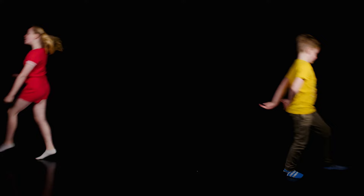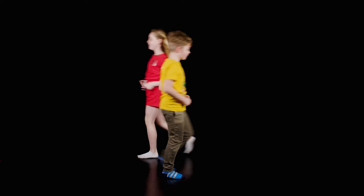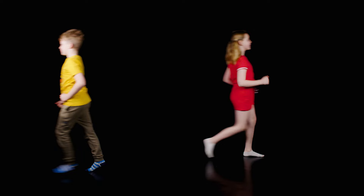let's cool down with some more walking. Let's go walking, walking, walking, walking, walking. Let's go walking, walking. Let's go walking, walking, walking, walking. Let's go walking, walking. Far, far away.